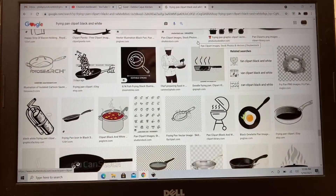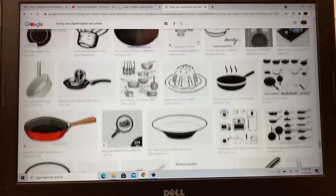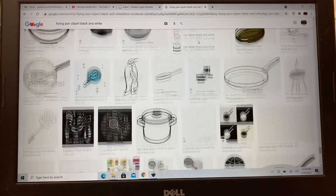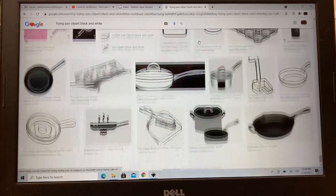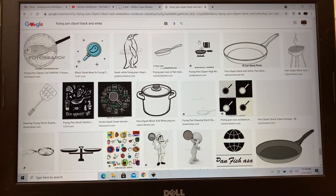To begin this search I just keyed in 'frying pan clip art black and white' and you can see it gives quite a variety. As I was looking through this with my wife, she picked out one that she really liked and I knew it was going to be a challenge.